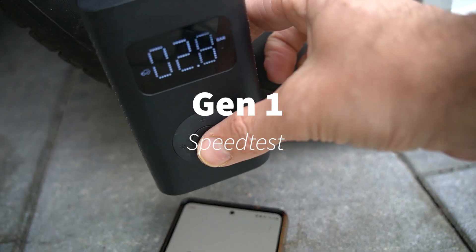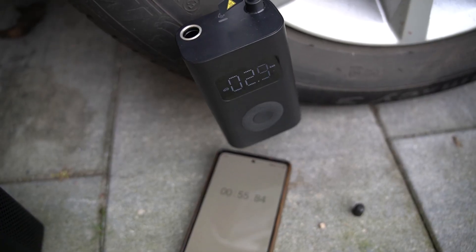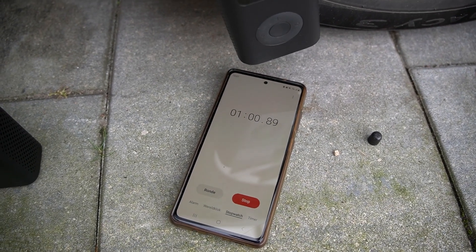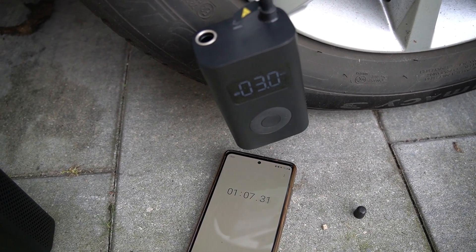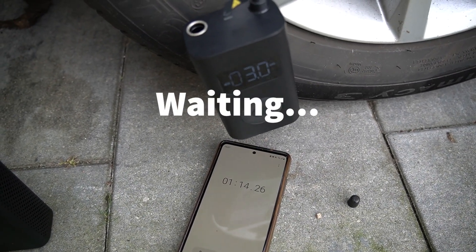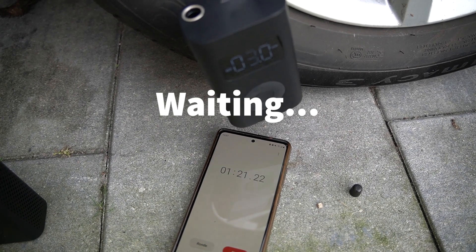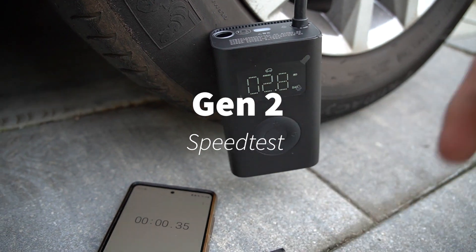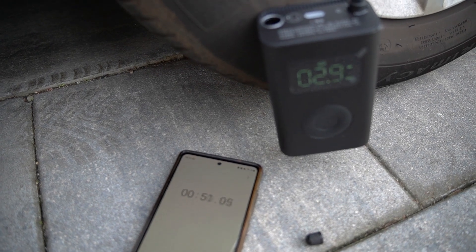For the speed test, I tested whether Gen1 is really slower than Gen2 — and indeed it was. The Gen2 is definitely faster than the Gen1, but the particular difference is at the end, where the Gen1 takes a lot more time to complete. The Gen2 does this job so much faster, which makes a huge difference. I re-did the test again and again until the results were all almost the same.